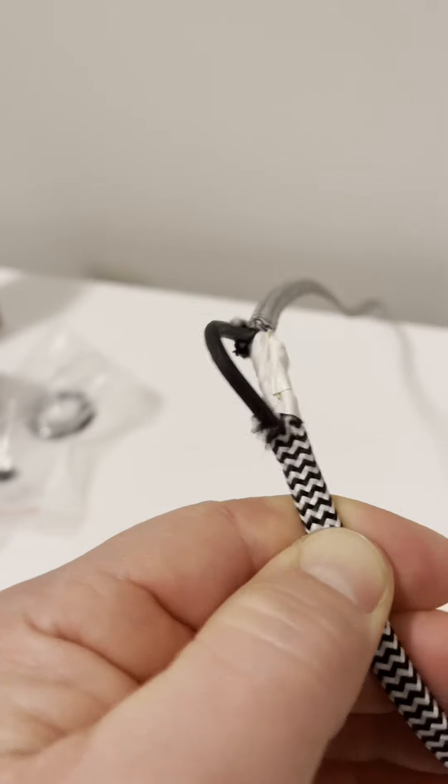All right, got it all taped up. Now I'm actually going to put the switch back on in a non-functional capacity, just to cover up my horrendous patch job here. I'll just clamp it back together.